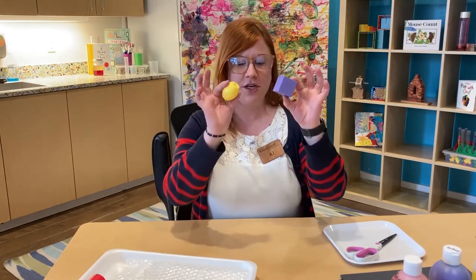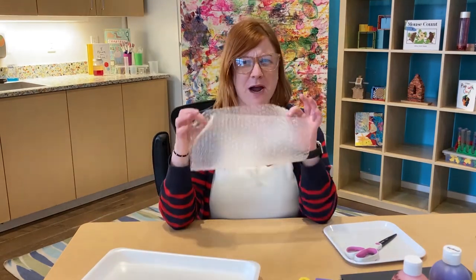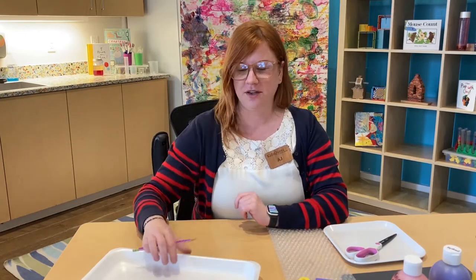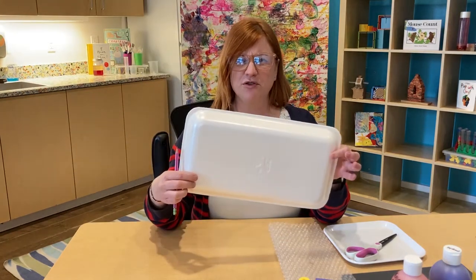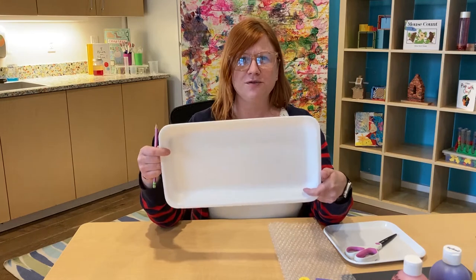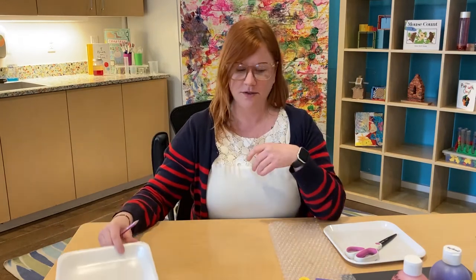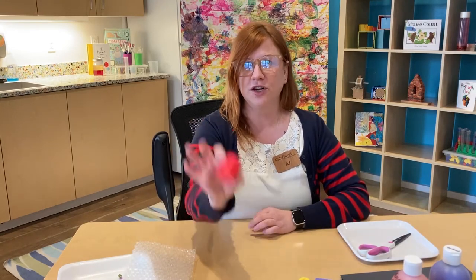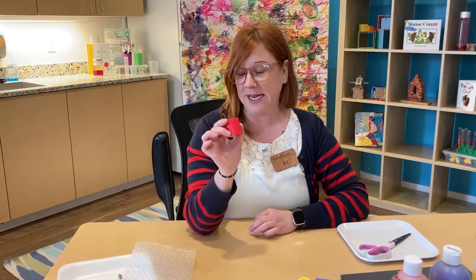I found some blocks that we use, some bubble wrap that came in a package that was delivered here. And the other cool thing I'll show you to use is a meat tray — something from the grocery store that you can rinse off — and we're going to use that to make some prints as well. You guys can use anything you find around your house, as long as your grown-up says it's okay to get paint on.